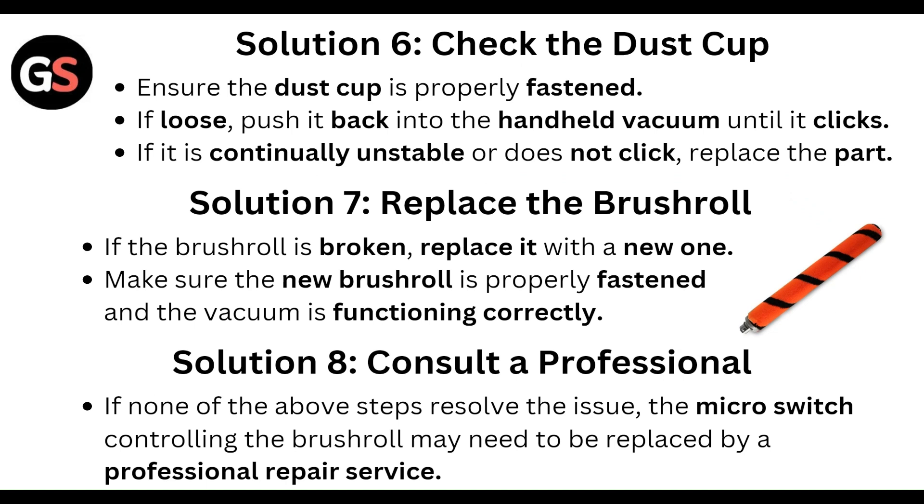Also check the dust cup. Ensure the dust cup is properly fastened. If loose, push it back into the handle vacuum until it clicks. If it is continually unstable or does not click, replace the part.